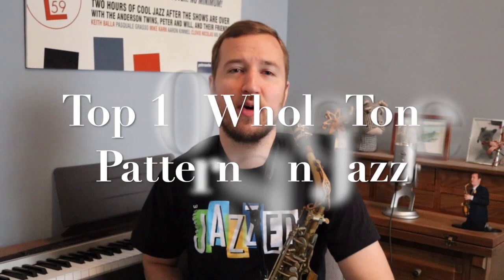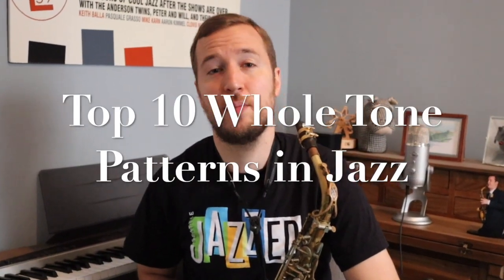Hey guys, Will Andersen here. Today we're going to give you the top 10 whole tone patterns for jazz.